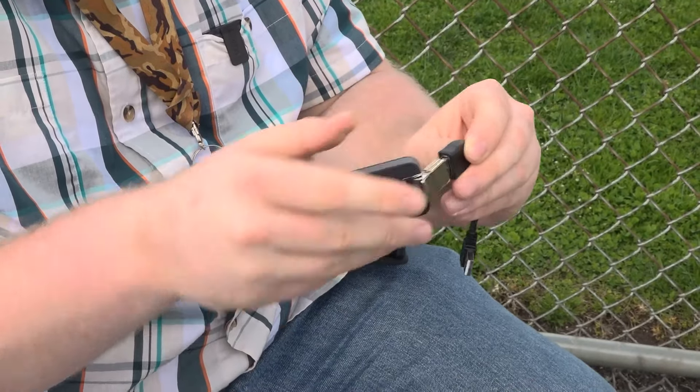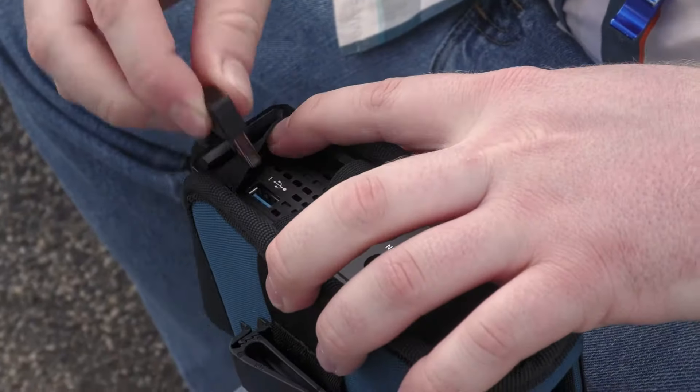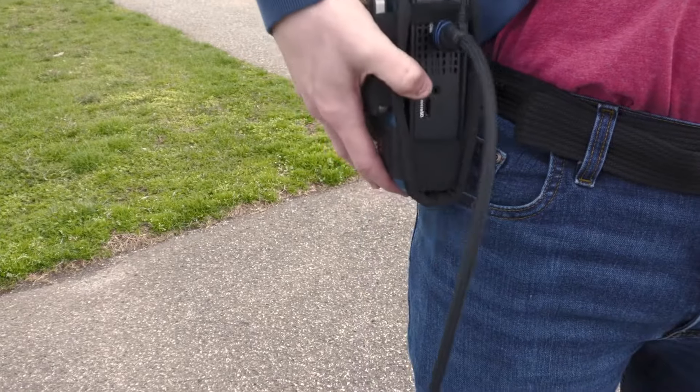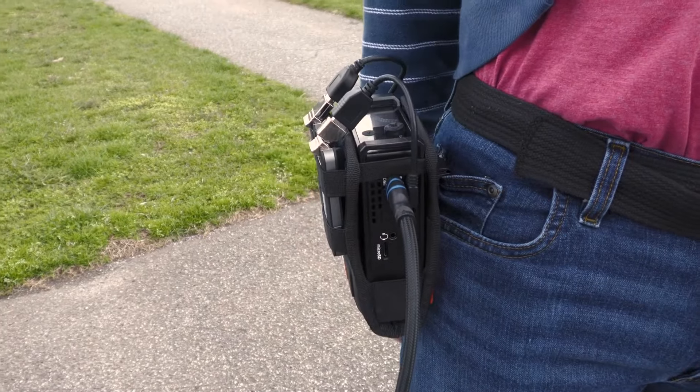Simply use the HDMI out from your YoloBox Pro and plug it into the HDMI in on your LiveU Solo. Take your LiveU Solo encoder, make sure it is powered on and connected either to one of the Solo Connect modem kits, Ethernet, Wi-Fi, or a cellular hotspot of your choosing.